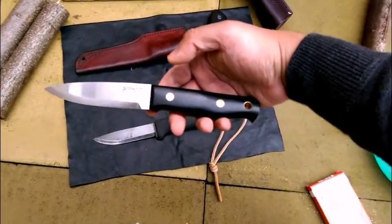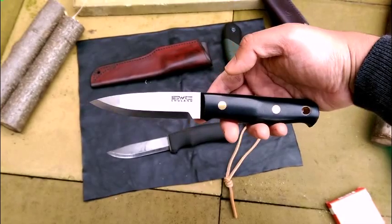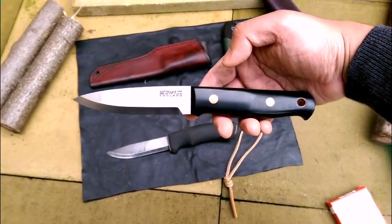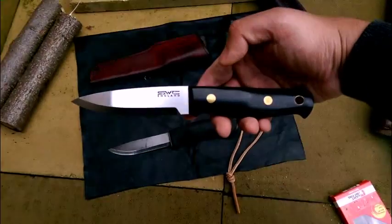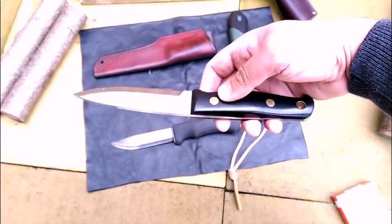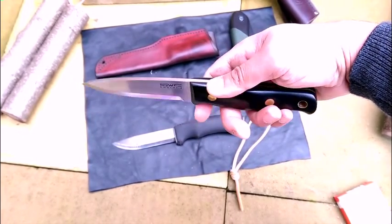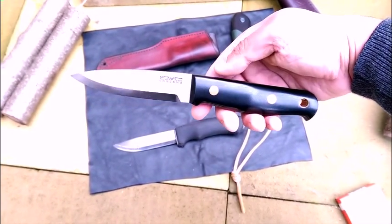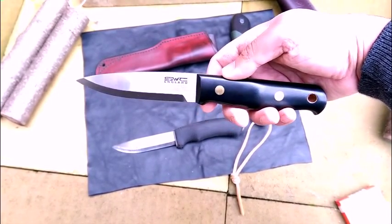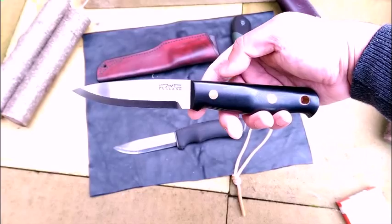I'm going to talk about the Ray Mears SWC Bushcraft knife. This is not directly from Ray Mears — I got it from Stephen Wade Cox. It's a custom knife, but it's the same design. This is Ray Mears' design, really — it's the same knife without the Ray Mears logo. O1 tool steel, Micarta handle.